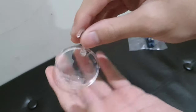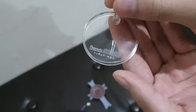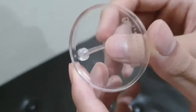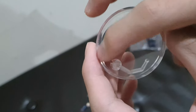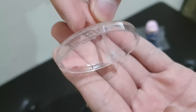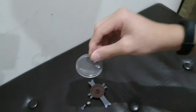Next up is the stand. It has the Figuarts Mini branding on it. Unlike the prize figures, the 'Made in China' and similar text is not on the bottom but on the sides, as you can see there.